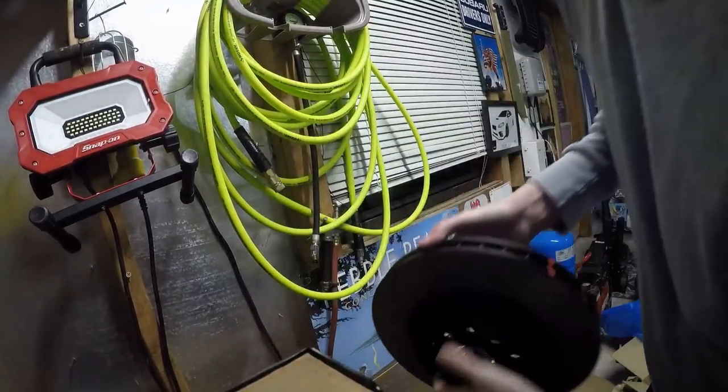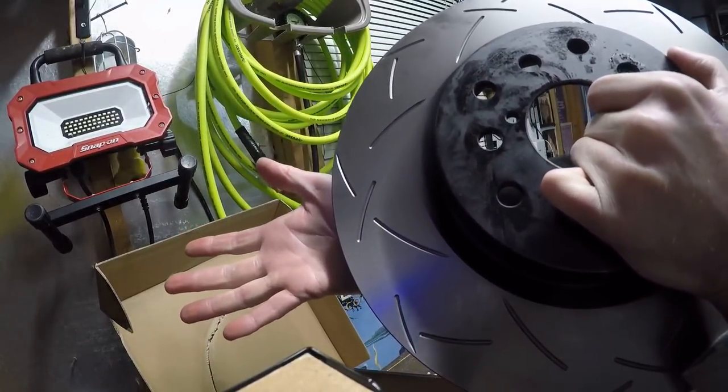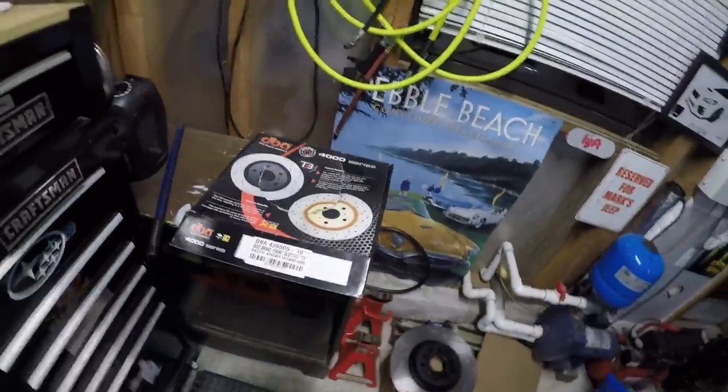I'm wondering — because the Forester rotors already look so big — if these are any bigger in size or if they're exactly the same size and just better in performance and design. It'll be interesting to find out this weekend. Big thanks to Ken at KNS Brakes for hooking me up with a little package deal on the DBAs for the Forester XT. I love these brakes. I've had StopTech, I've had Hawks, I've had every mainstream brand, and I've never liked a brake set like I like these. Give KNS Brakes a visit — contact Ken through his support and I'm sure he can work something out for you. Stay tuned!